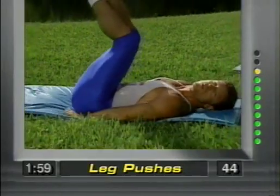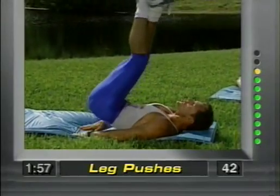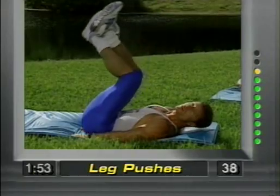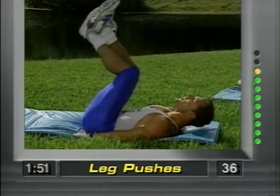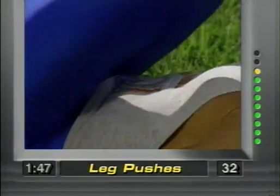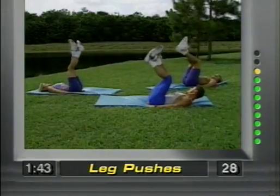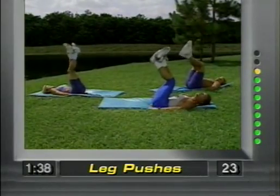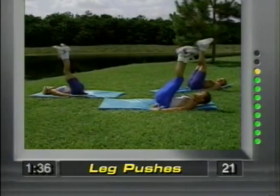Hands placed under the buttocks. Now bring the feet up towards the ceiling and push up. You're working the lower region of the abdominals — push, concentrate. Push it towards the ceiling. Your head stays on the ground — we don't want any undue stress on the neck or the back. Notice my legs aren't swinging — they're pushing up.